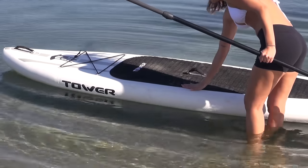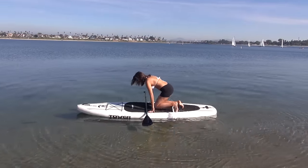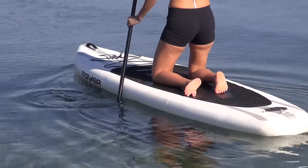Feel the board and its stability, then hop on it and stay on your knees with a low center of gravity. Start paddling before you stand. If you get moving, it will be easier — like on a bicycle.